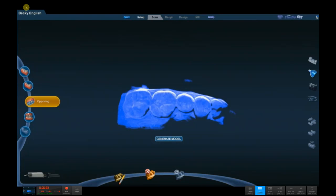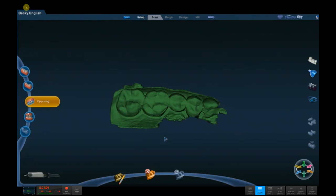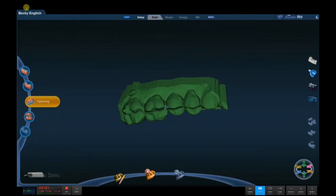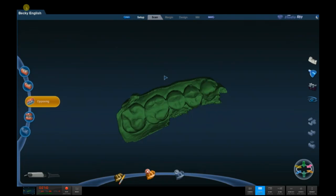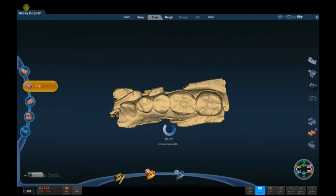We finish scanning the opposing, generate a model, and take a look at it. During this time, our patient has achieved full anesthesia because we've used the buffered anesthetic — I'll describe that in more detail in a future webinar. For now, we have our pre-op, we have our opposing, and we go do our preps. After our preps are done, we click on the prep icon, and we're given the opportunity to save some more time by copying the pre-op model into the prep model library — so we click OK.